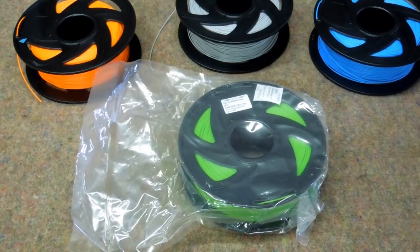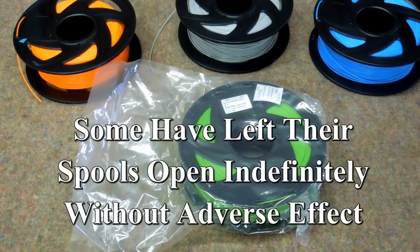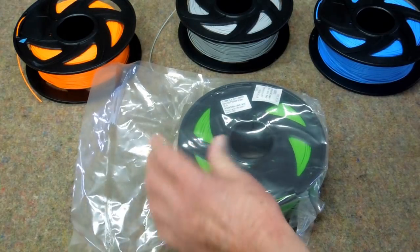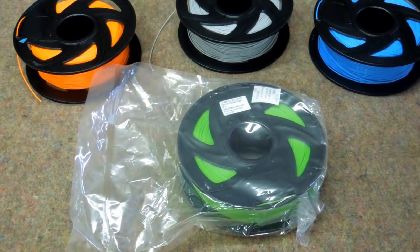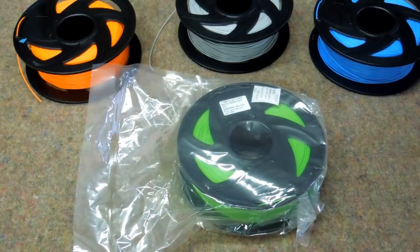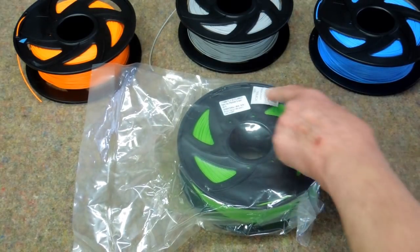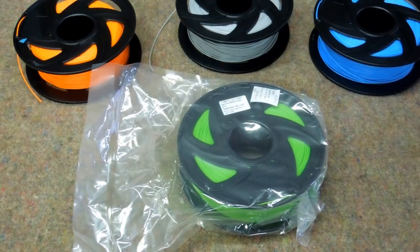There seems to be a difference of opinion on the effects of moisture or humidity on PLA. PLA is supposedly hygroscopic — it will take on moisture. It's biodegradable. The manufacturer does a half-hearted attempt at sealing the spools in a vacuum sealed bag, and this is not vacuum sealed very well. They do put a little desiccant packet in there, which is probably too small to have much of an effect.